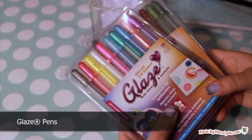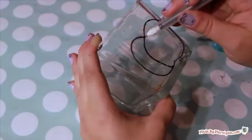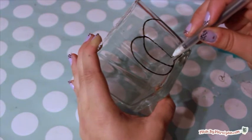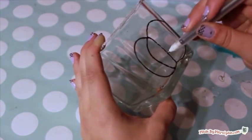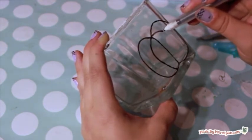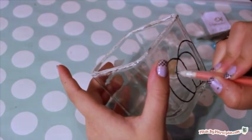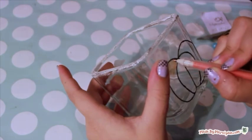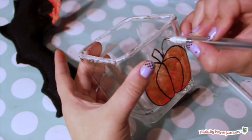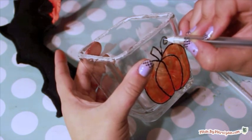Next, I'll turn this candle holder into a seasonal accent piece with Sakura's Glaze Pens. These pens are specially formulated for drawing on glass. They come in bold and bright varieties and the ink is semi-transparent so the light shines through. For this project, I decided to draw my own design, but you could print off clip art and use it as a template. When using the glaze pens, it's important to draw very slowly and allow the ink to dry for a few seconds before adding a new shade so the colors won't blend.